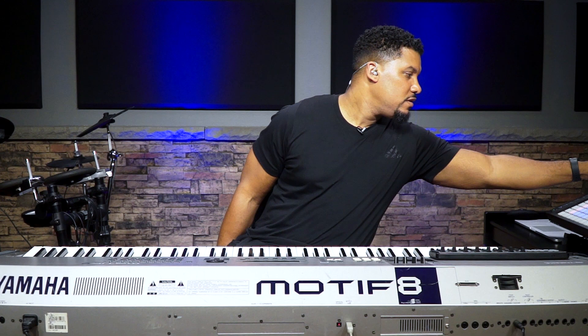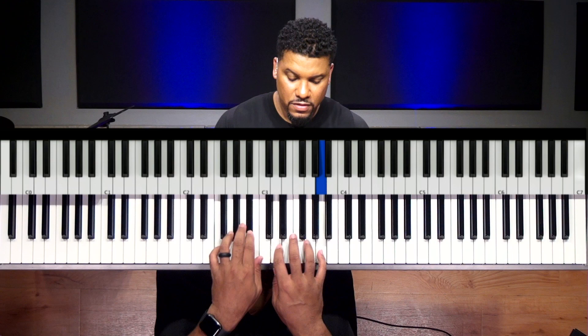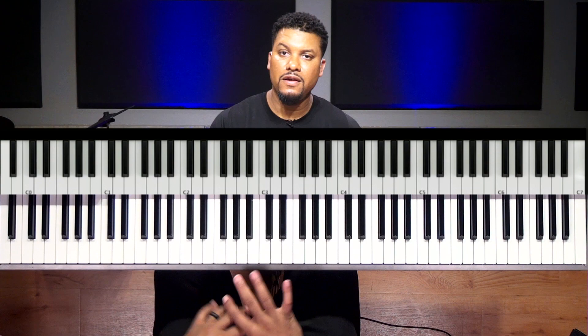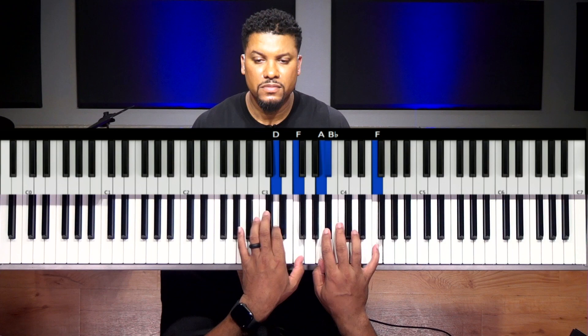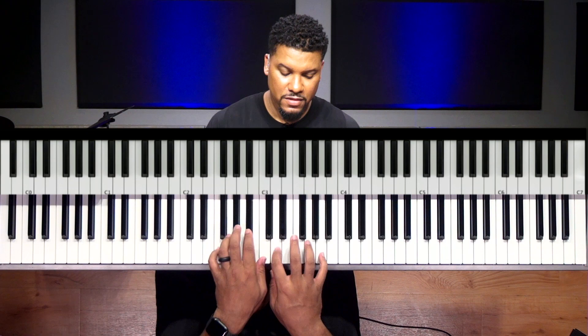Let's slow it down a little bit. Notice how I'm playing with two hands like this. But when we get into the song, it's going to be left-hand bass.